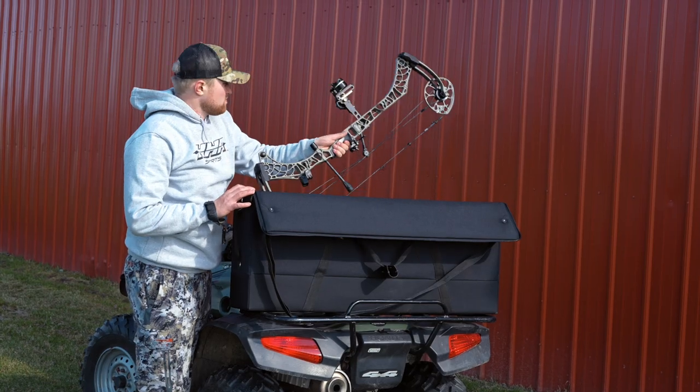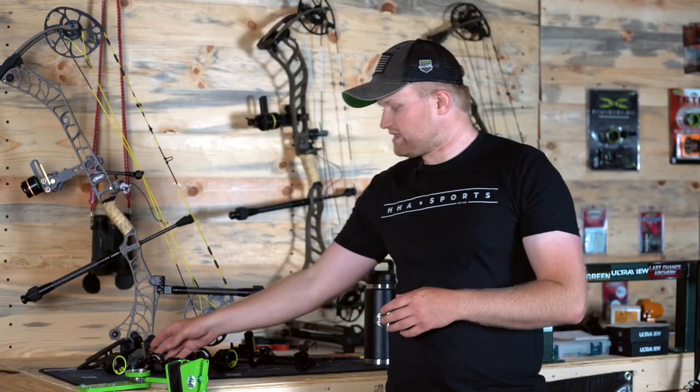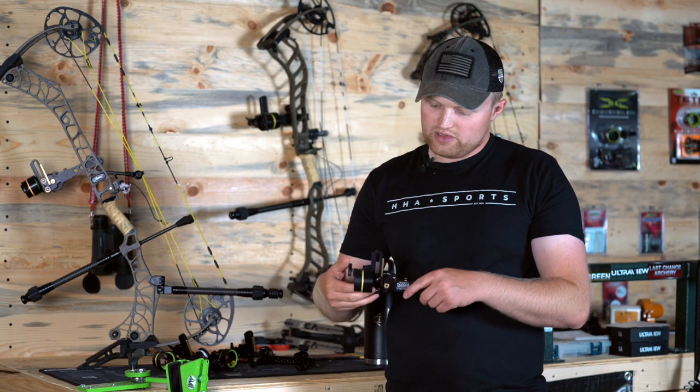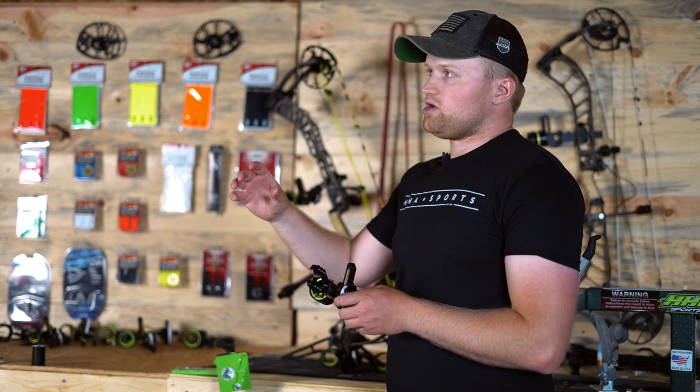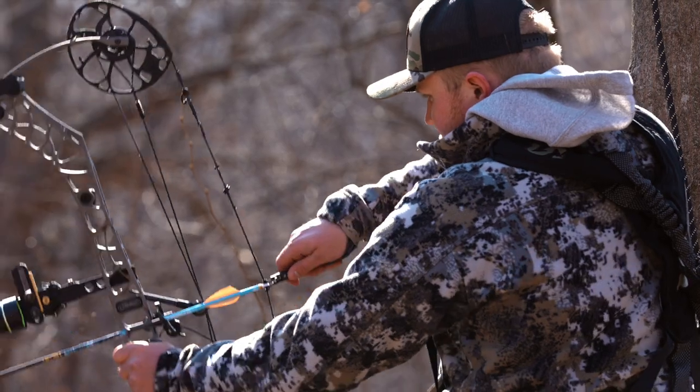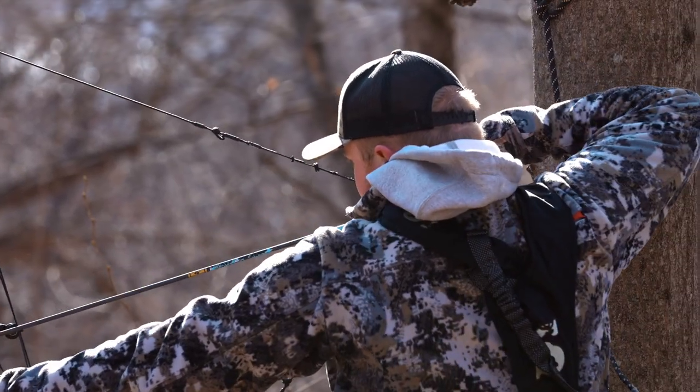On the hunting side of things, this is one of the nicest hunting sights that we have ever built. It does have reasonable pin gap spacing with a quarter-inch spacing. That way, if that deer runs out from 20 to 35, your second pin's on.